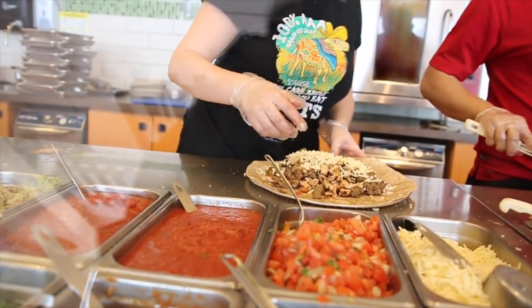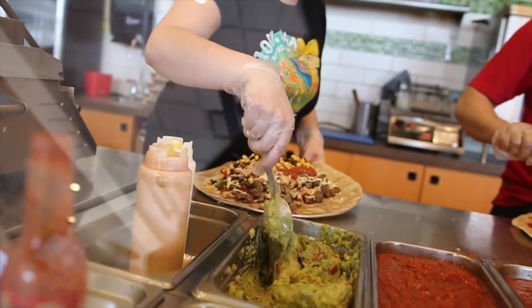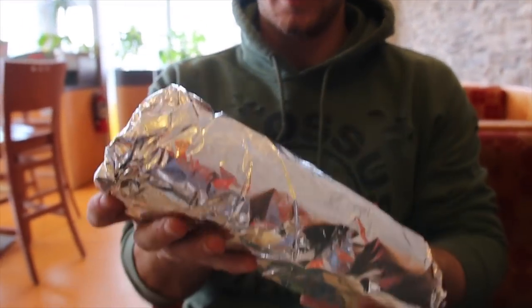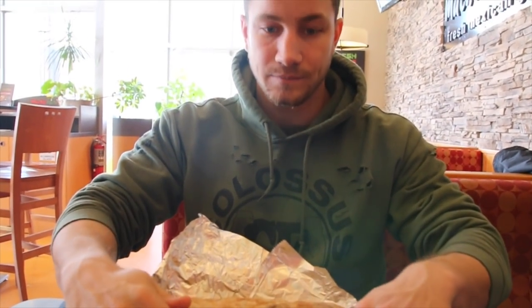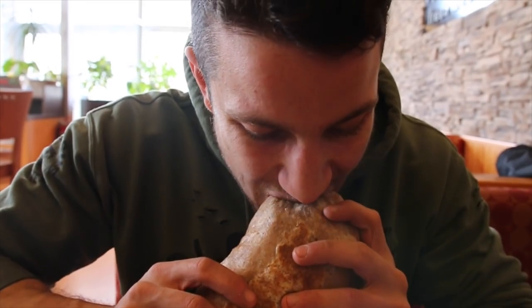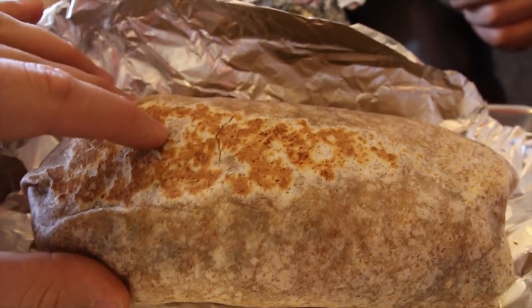Oh yeah, get some of this — a mild and medium, and then some guac please. This is huge. That's a beefy burrito, boy — this thing is actually massive. Solid 1,400 calories, I'd say at least 1,400 calories. That's how much yours is too — without the sauce. This is literally like double Chipotle and you get guac too — double meat.